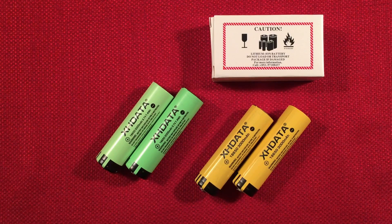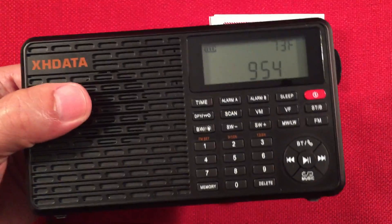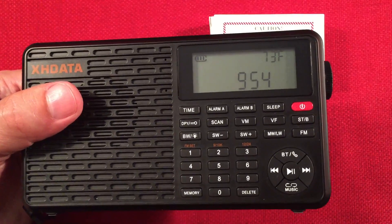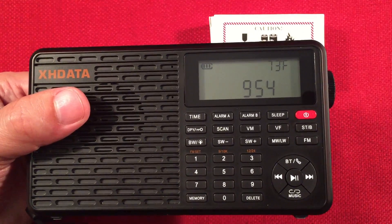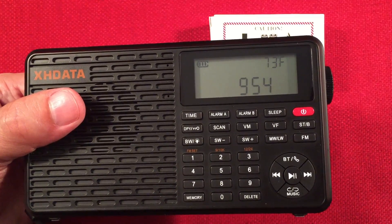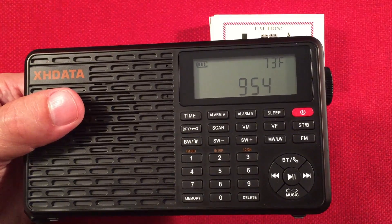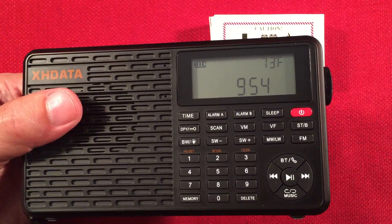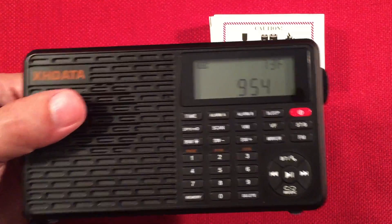The next radio is the D109 — not a bad radio. Its battery tested at 1,767 mAh, but the voltage dropped to 3.9 volts after 24 hours without being used. That's a pretty big drop from 4.2 to 3.94, which is probably not a good thing — another reason to ditch the stock battery.